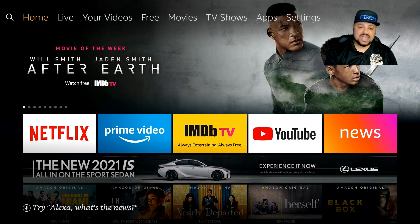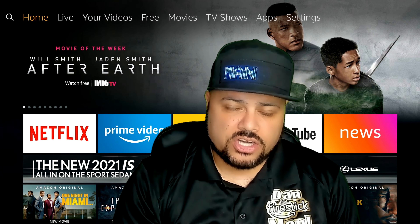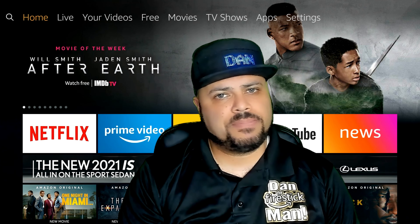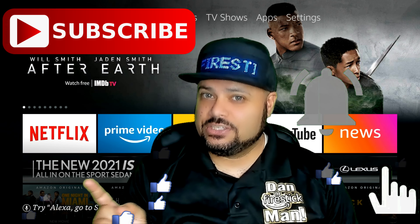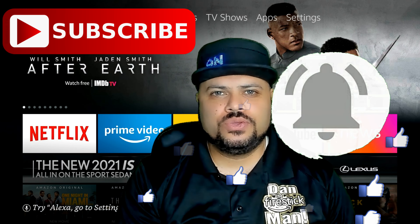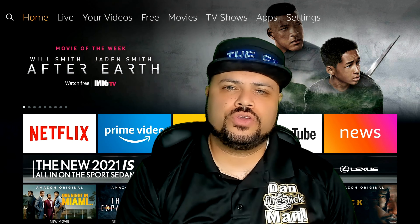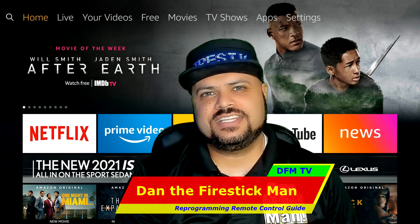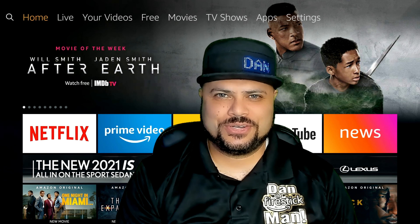That's pretty much it, guys. I hope this has helped you program your Fire Stick. Please take the opportunity to subscribe, like this video, and ring the bell notification so every time I post a new video you're updated with helpful videos on how to work your Fire Stick. Thanks again for watching DFM TV. I am Dan the Fire Stick Man, and until the next video — happy streaming.